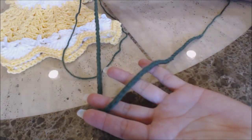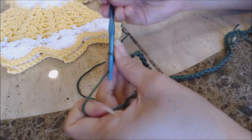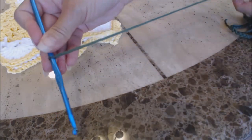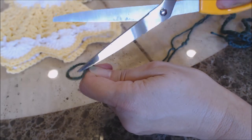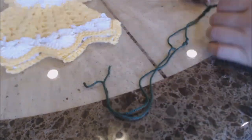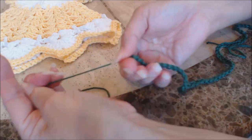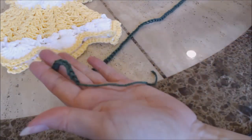After you finish your chain of 80, go ahead and finish off — yarn over and bring the yarn through, bringing enough yarn to sew the bow onto your dress. Then cinch down on the knot and do the same thing on the other side.